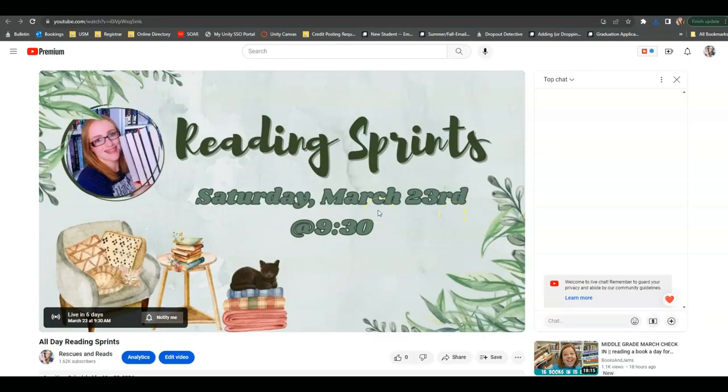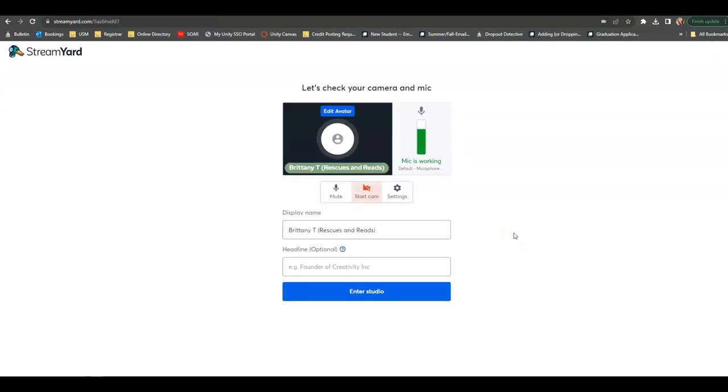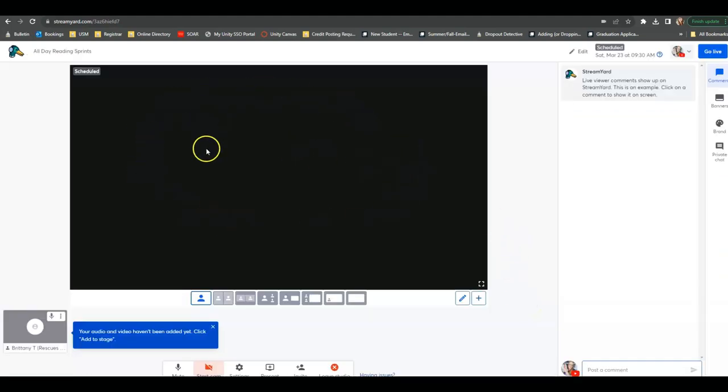Once I hit Create Live Stream, you're going to see that once it is completed, it pops up here in my dashboard. If I were to go here to View on YouTube, this is how it's going to pop up on YouTube for everybody to see — just like any other video of mine would, all of my subscribers in their subscription feed are going to be able to see this. Now we are going to enter the studio. When I am ready to host the live on Saturday, I will go into Enter Studio, and here I am getting ready to enter the video.